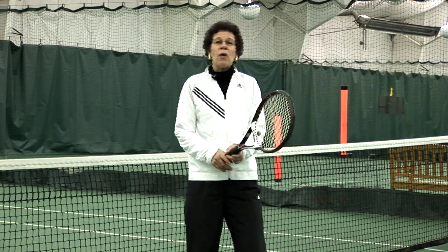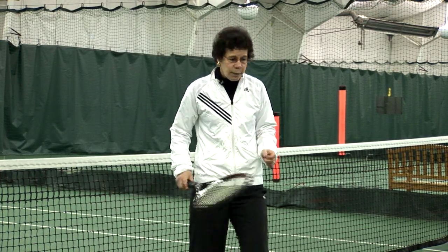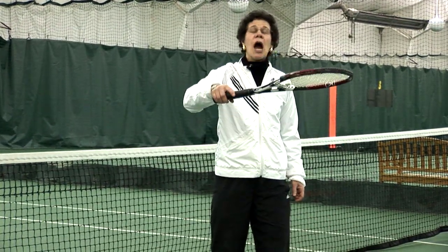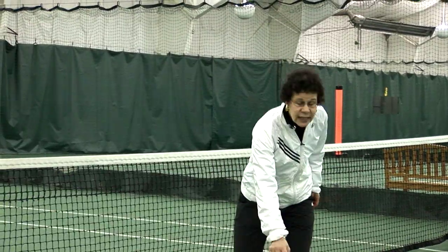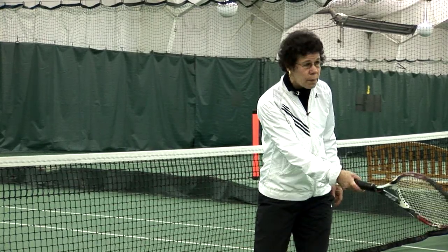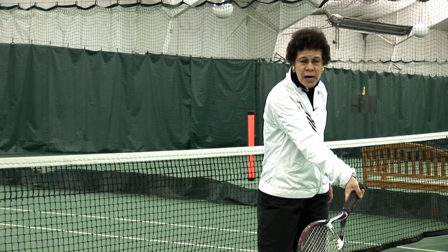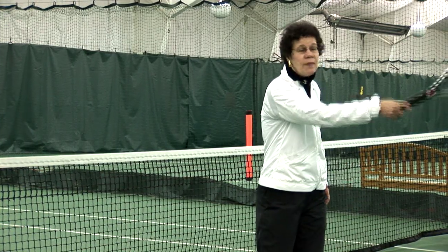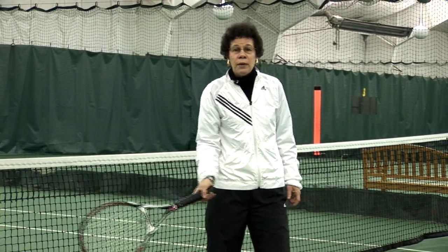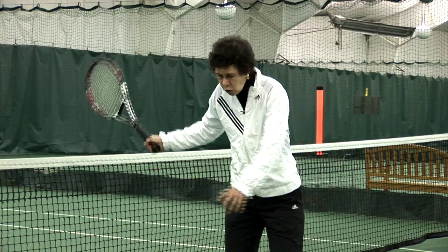The way you get your power in tennis is by catching the ball on the rise. As the ball hits the court and comes up, it loses power as it gets higher. So if I catch the ball down low, I'll be using the energy of the ball — my opponent's power that they just put on the ball — plus my own power and strength, giving me double power instead of just generating my own.